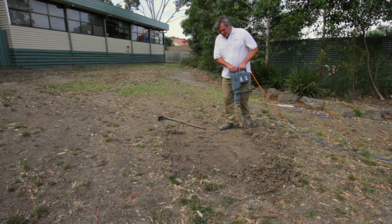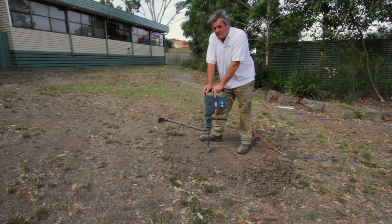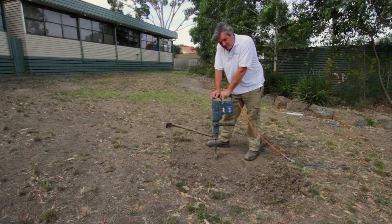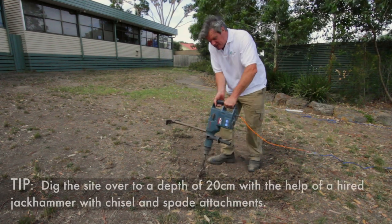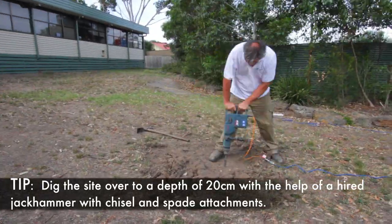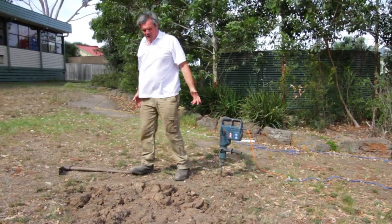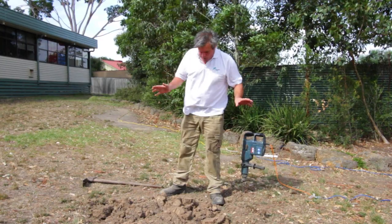Next we're going to use one of these electric Kanga hammers because it's really hard to dig over hard soil with a bar and a shovel or a fork. This makes it so much easier. We'll get a much better root system from using a machine like this. Here we are, all dug over in a matter of minutes — it would take ages doing it in more conventional ways.